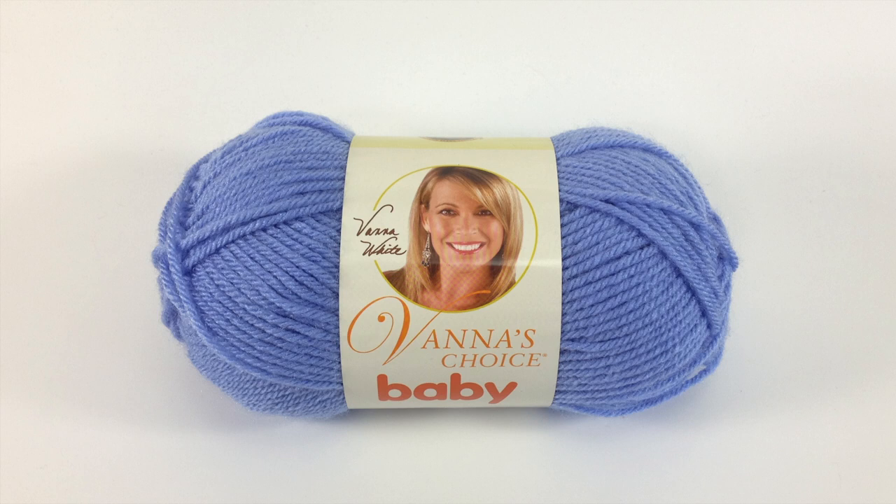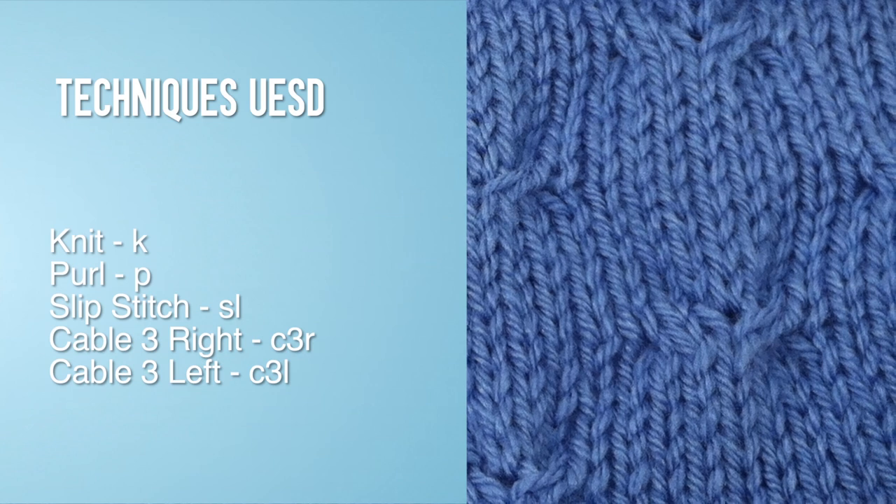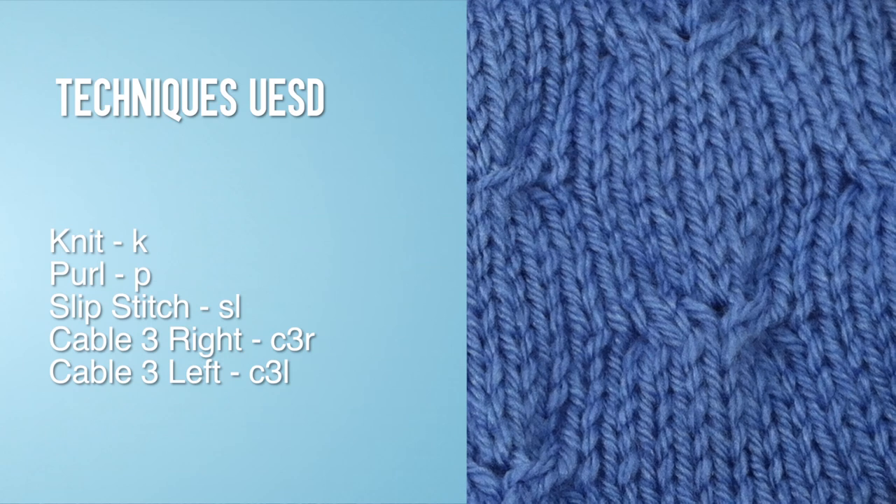And a ball of yarn. Special thanks to our sponsor, Lion Brand, for providing today's yarn. Today we are using their Vanna's Choice Baby Line in the color Bluebell. For this stitch, you will need to know the following techniques: knit, purl, slip stitch, cable 3 right, cable 3 left.